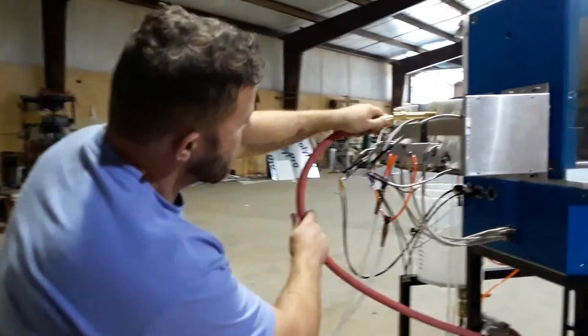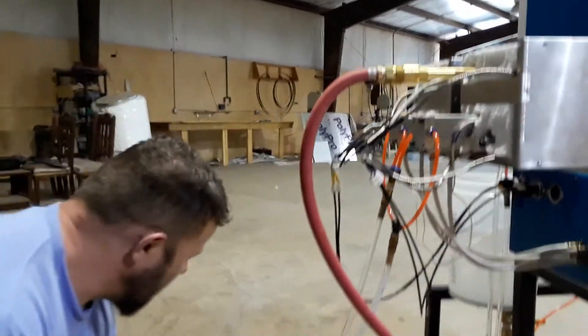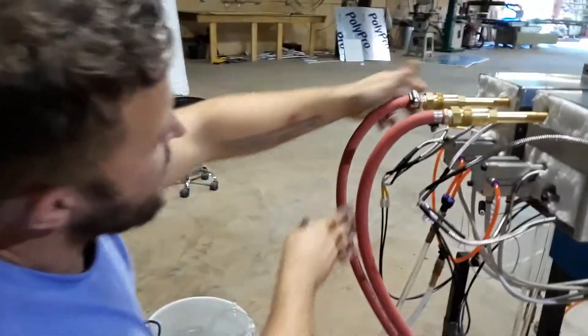It basically connects on and it seals on. Connected on and you're good to go.